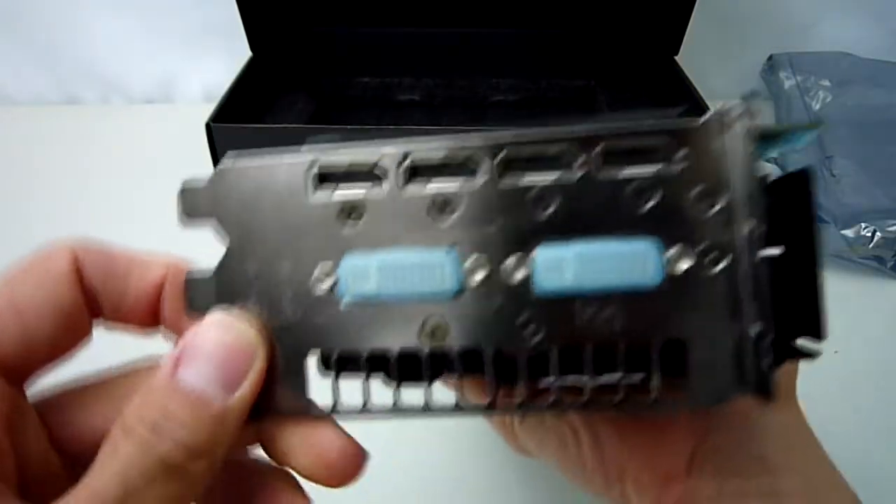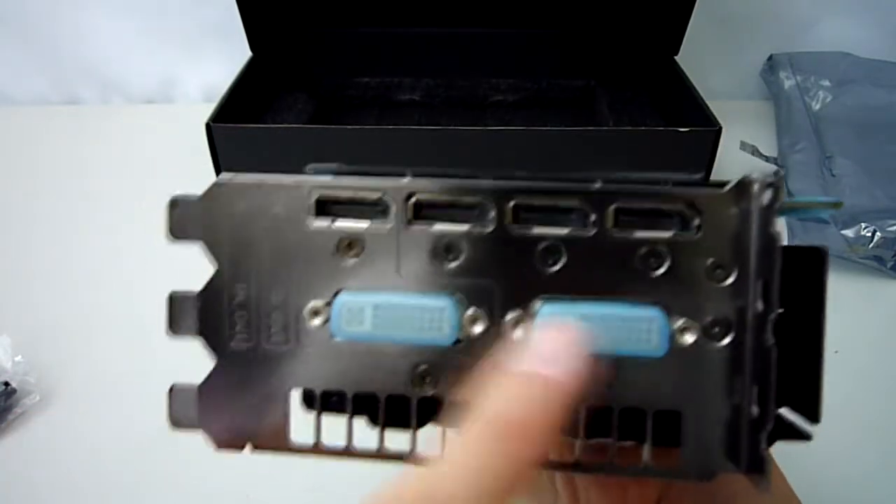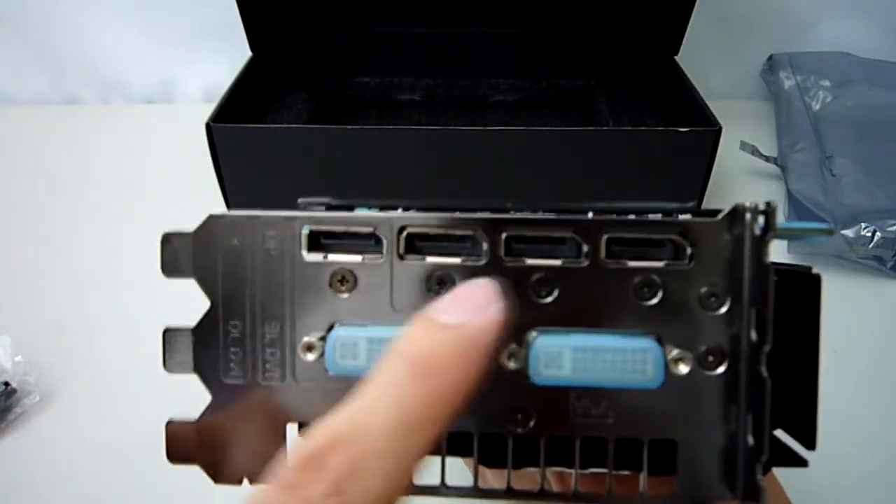Finally on the back again we see the 3-slot width of this card, some ventilation at the top here, 2 DVI ports and the 4 DisplayPort connectors on the bottom.